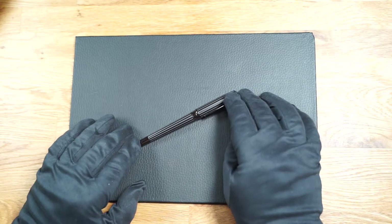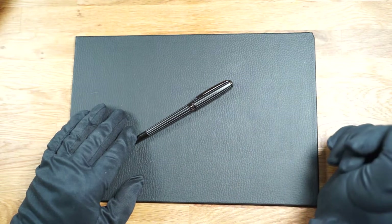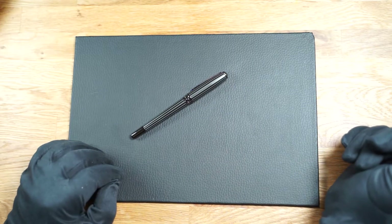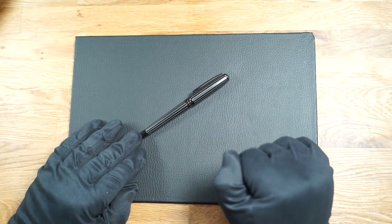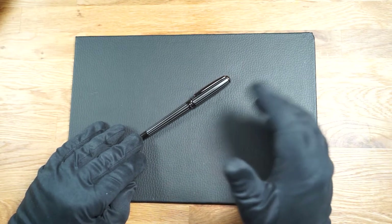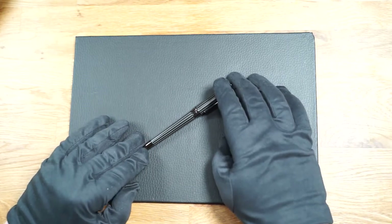Simple elegance and pinstripe pattern — this could describe the Essential Pinstripe. This fountain pen from the Essential series by Hugo Boss has a special pinstripe design. This pattern is a reference to fashion, where fabric with a pinstripe pattern is more common. The fountain pen is set off with gunmetal colored chrome plated decorative elements.